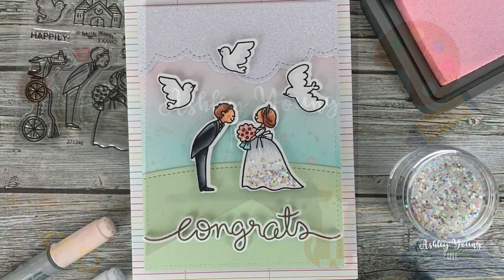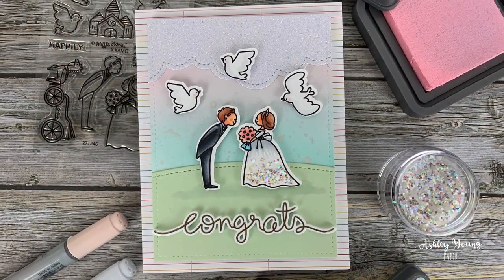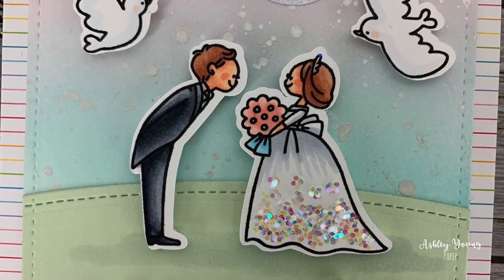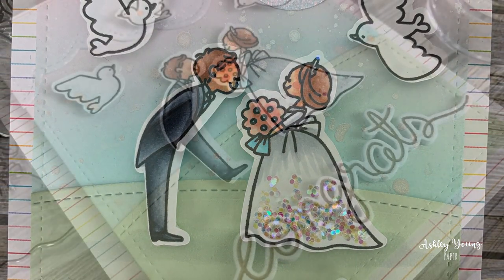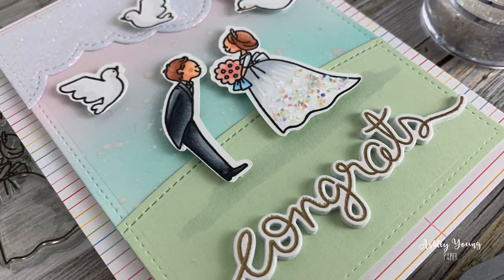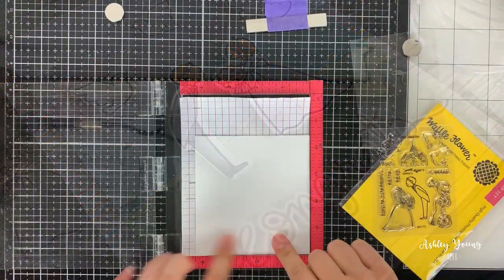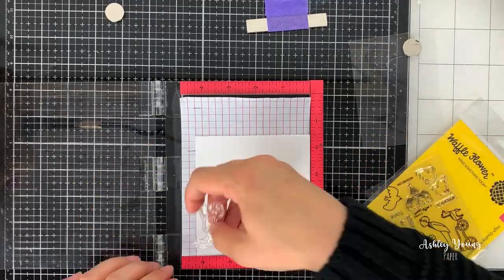Hi everyone! Ashley here and welcome to another video on my YouTube channel. Today I've got another speed card making video for you showing supplies from Waffle Flower, Lawn Fawn, and of course Distress Oxide ink blending, which if you've watched any of my videos you know is pretty much my favorite technique for card making. So without further ado let's get into it.